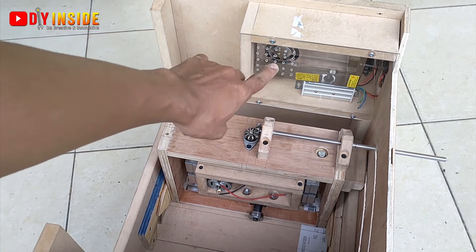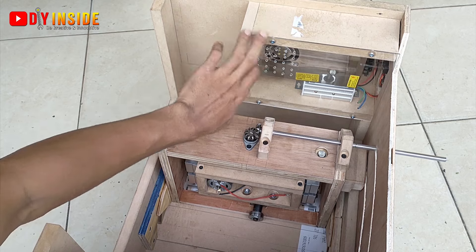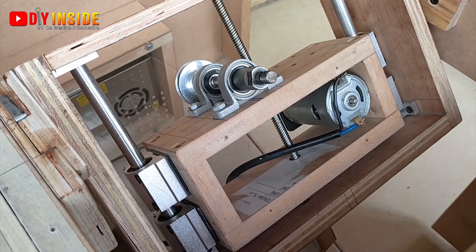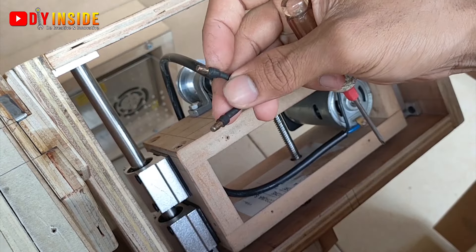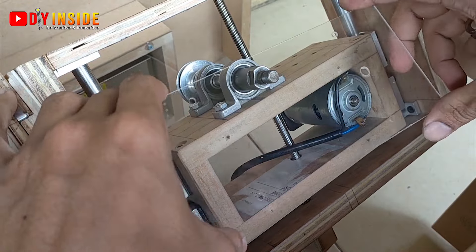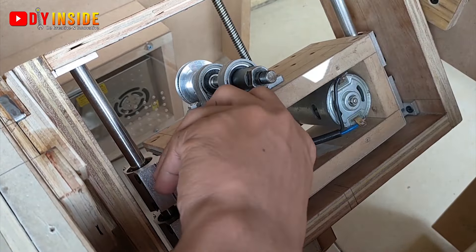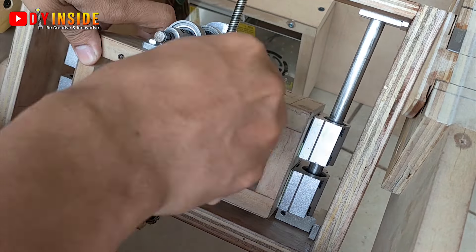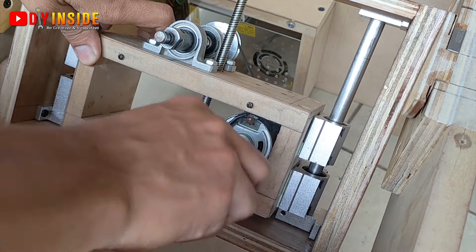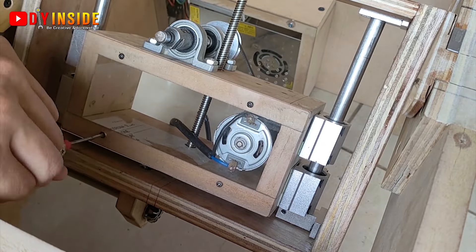Disini terdapat 1 buah power supply 24V 15A beserta DC speed controller. Kabel dari Dynamo DC-nya kita sambungkan, kemudian ujungnya kita buatkan konektor agar nanti mudah pada saat menyambungkan antara Dynamo DC dengan power supply-nya — mudah untuk dilepas pasang atau plug and play.